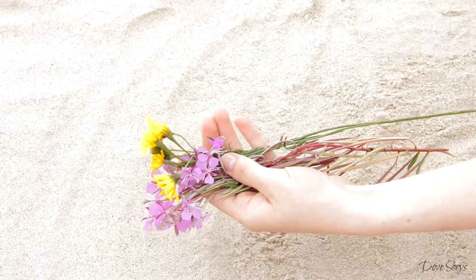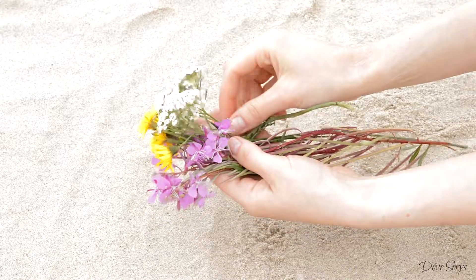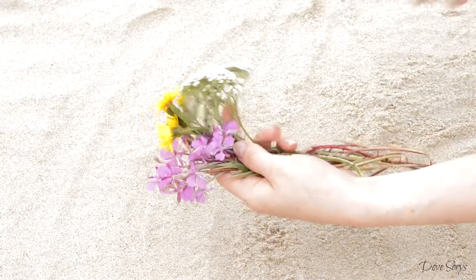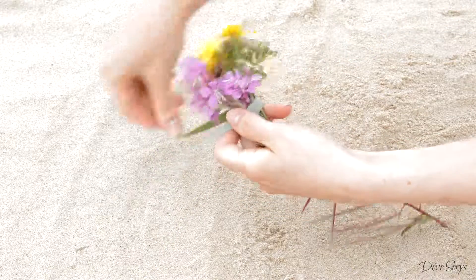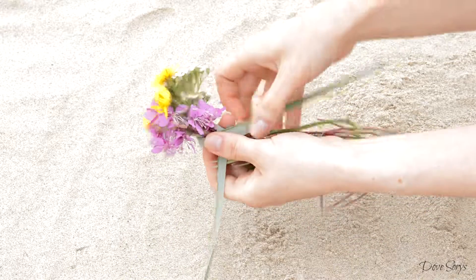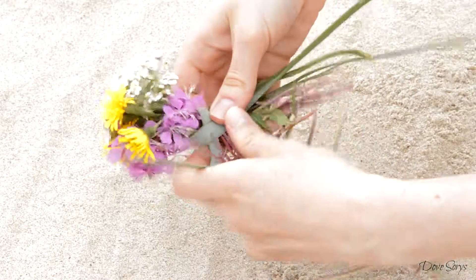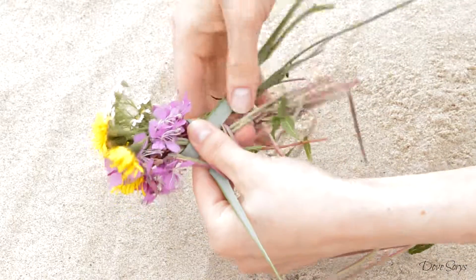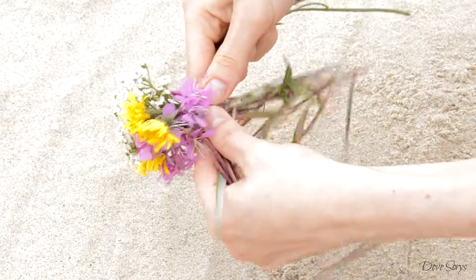And now we can start making the crown. I'm taking three individual flowers and placing them in the same direction on my palm. Then I take a long and thin leaf and I wrap it around all the flowers. Then I separate the ends into three parts and I start to braid them just like I would braid my hair.